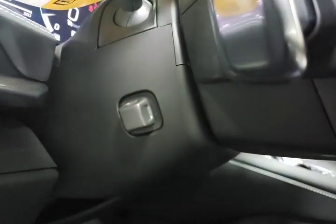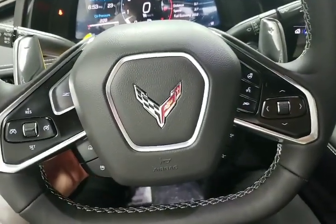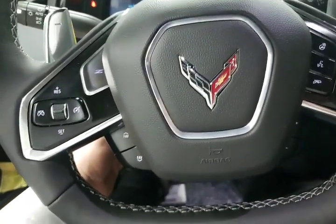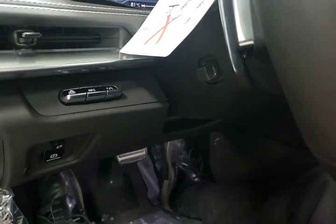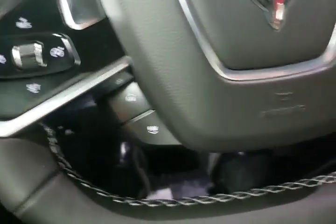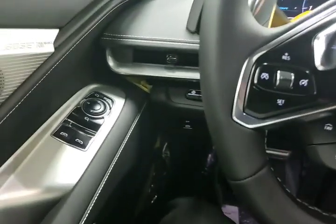There are no other buttons back there except for our power tilt and telescopic steering, hiding back in here. Tilt and telescopic steering is programmed into both your easy exit position and your memory seats, so you want to make sure you get it in the position you want for both your driving position and your exit position to make it easier to get in and out.